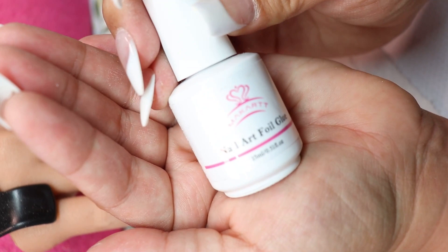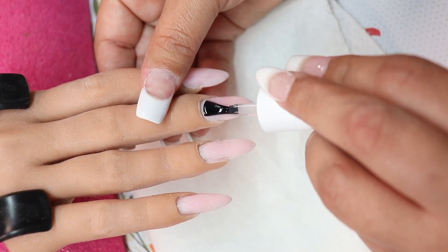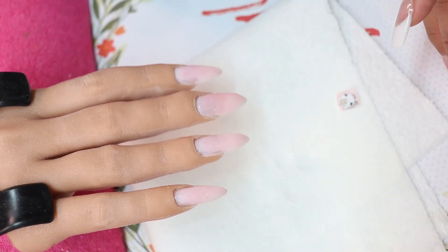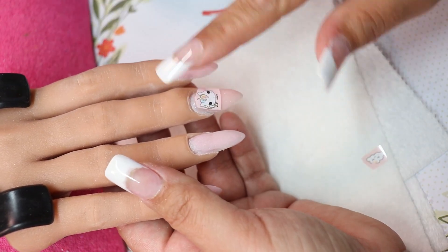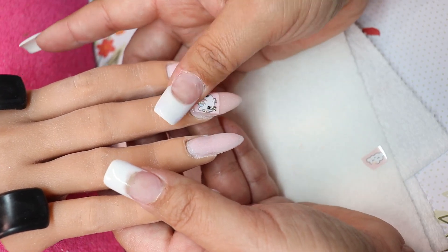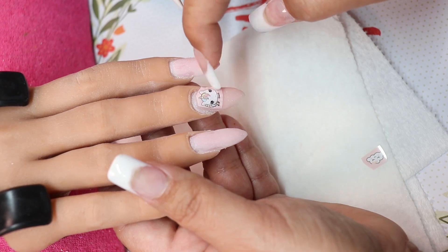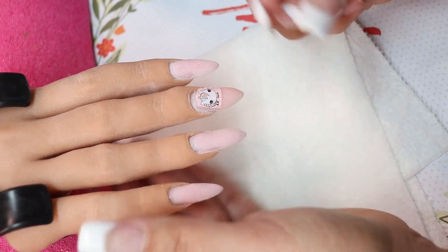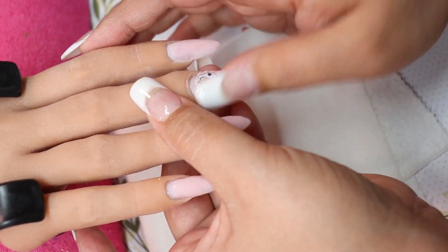This is just the McCar foil glue. I put it on the nail and then I cure it for 60 seconds. I wanted to leave this in because I want to show you that nobody's perfect — we all mess up at times, and if it doesn't work then wipe it off and try it again.